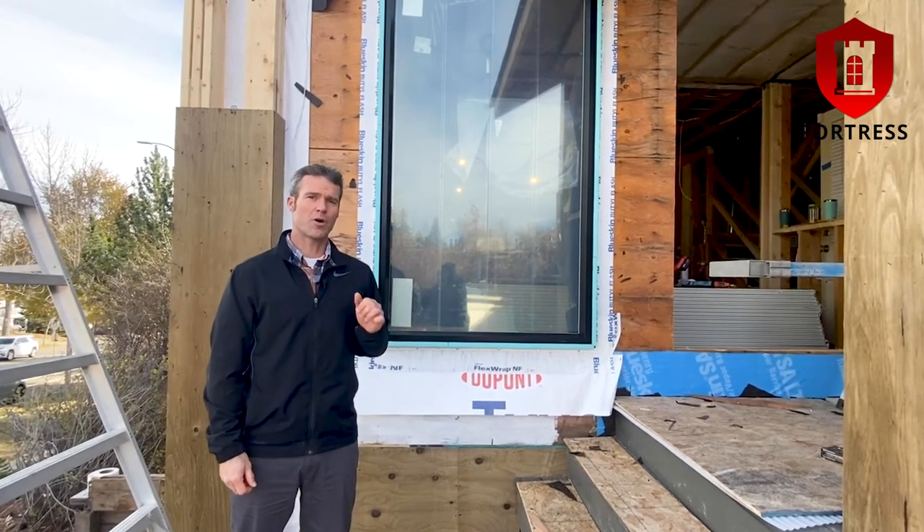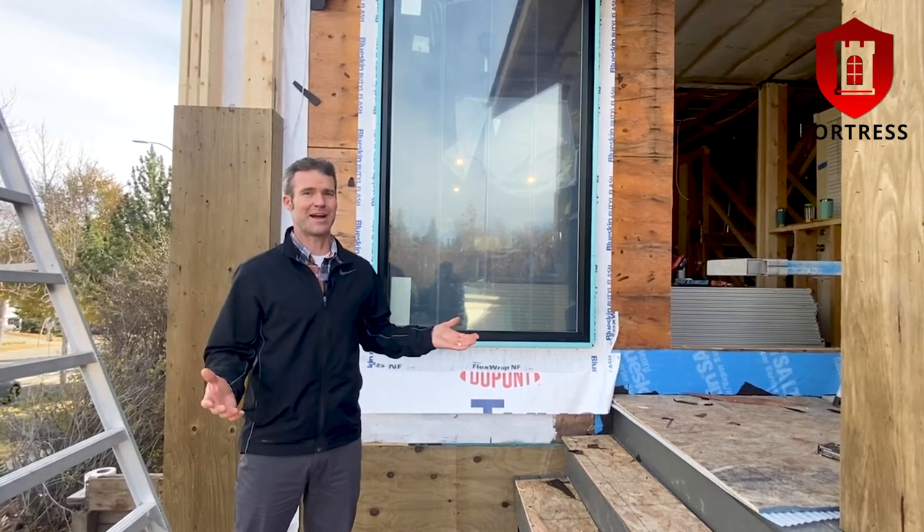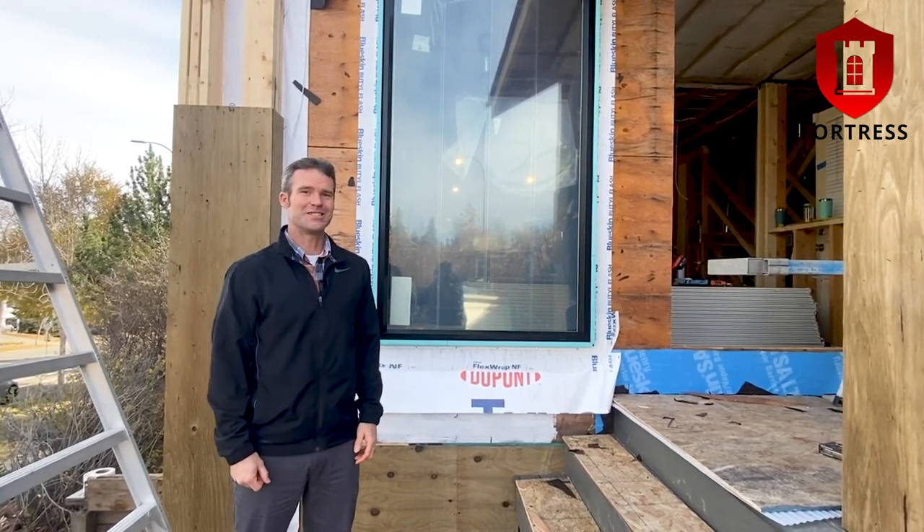No leaks and proper moisture management for the lifetime of the building. It doesn't get any better than that. Thanks for watching and we'll see you next time.